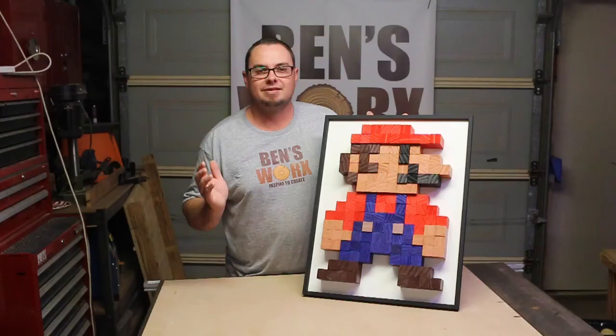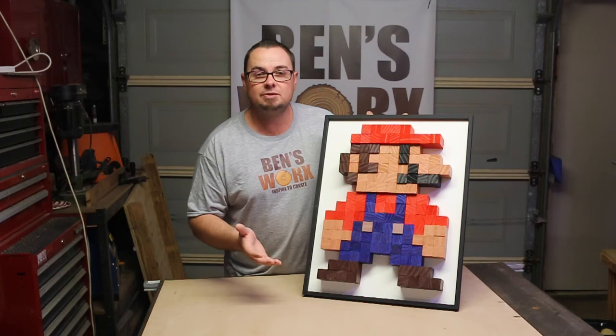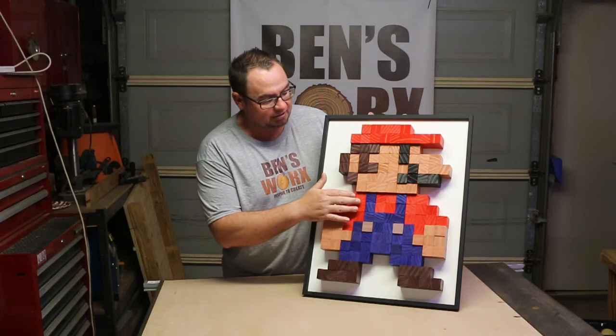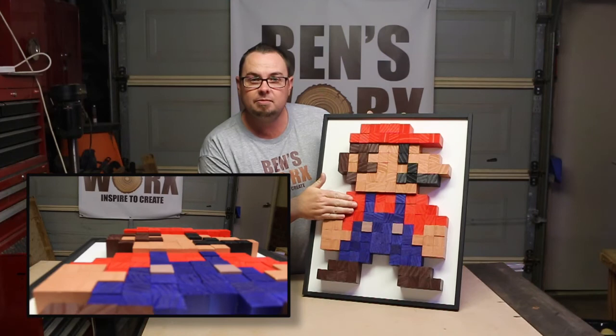Well there it is guys — the Super Mario pixel art. This thing turned out amazing, I'm so happy with it. It has to be one of the most fun projects I've ever done. As you can see I've added a black border around the outside just to make it stand out a little bit, and to finish it off I just got some half-inch square molding and just glued that on and painted it. By cutting the blocks at different heights to make that 3D effect, you can see how his hat stands out a bit further from his face and his mustache and eyes pop out, same with his hair. His shirt had to be a bit shorter because his overalls are obviously over his shirt.